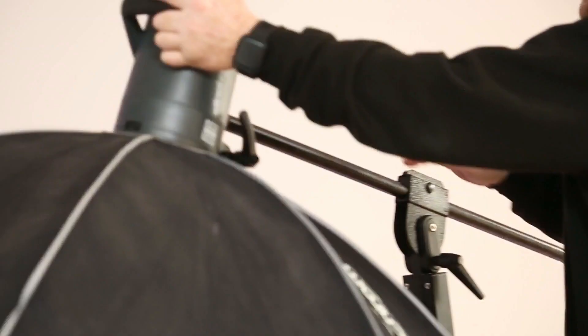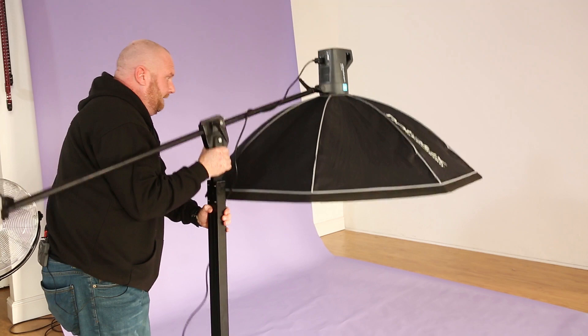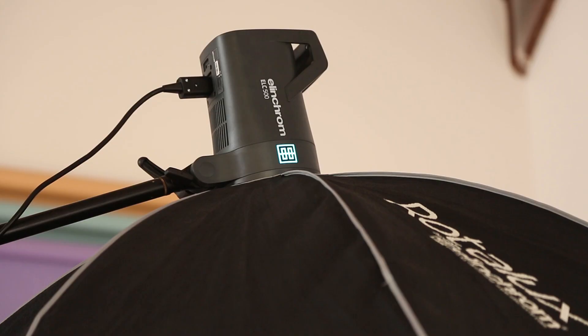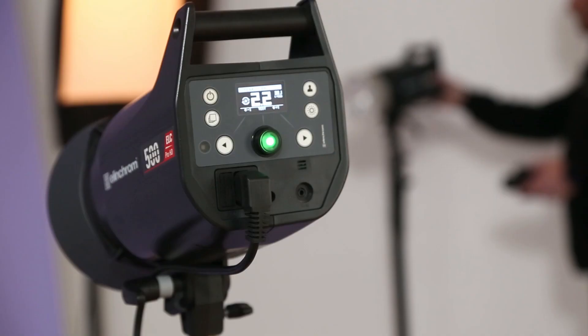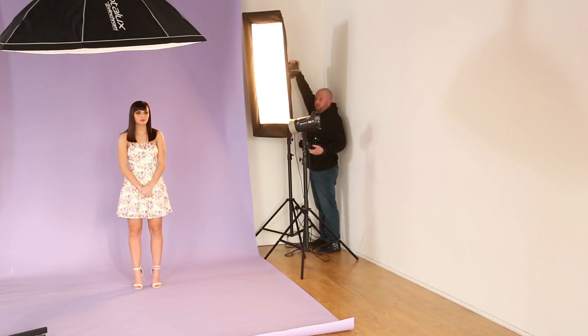Whilst here at the Photographer Academy Studios in South Wales, I've put together a four-light setup. I have a butterfly lighting effect coming from above using the ELC500, Elinchrom's new head. Mixed in with it are its bigger brothers, some ELC500 Pro HDs and the 1000 Pro HDs, just to show that they are all compatible as a system.